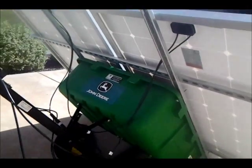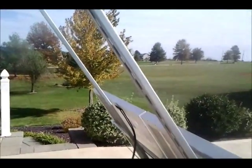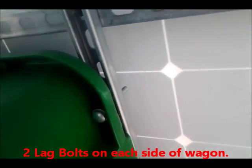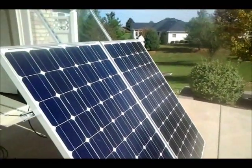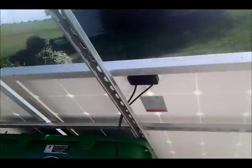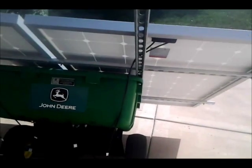I have these mounted on my John Deere wagon using U-struts. I could put two more up here if I want — thinking about it. Just got them attached with long lag bolts here, and then galvanized screws here. I need to put nylon washers on these but so far I haven't seen any galvanic corrosion. These are my two Grape Solar 255 watt mono-crystalline solar panels. This is a truly portable system.